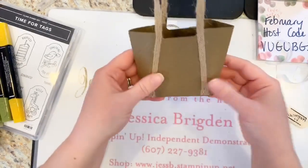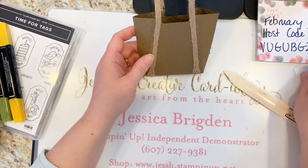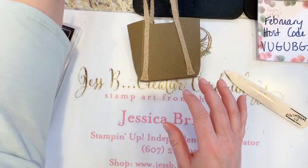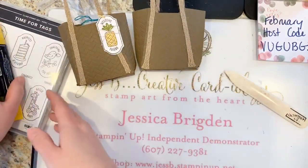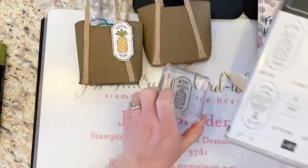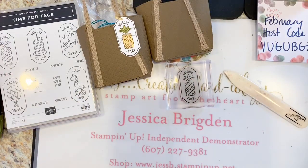That is our bag base — it's pretty much all together. Now we want to make the cute little decorative tag for it. For that we'll need our Time for Tags stamp set. I've pulled out just the 'Welcome Friend' pineapple stamp and a scrap piece of Whisper White.